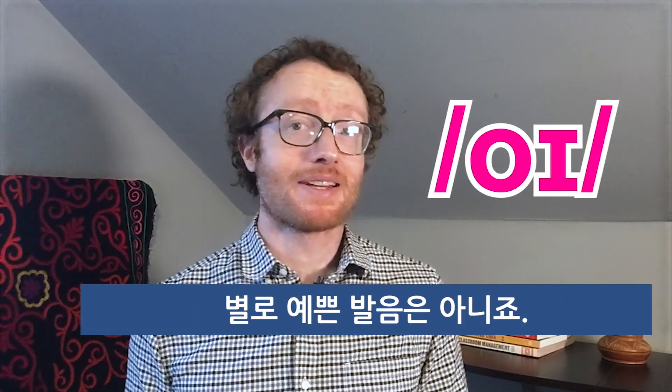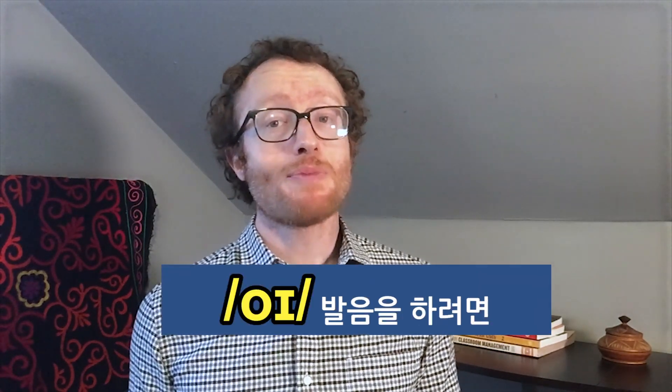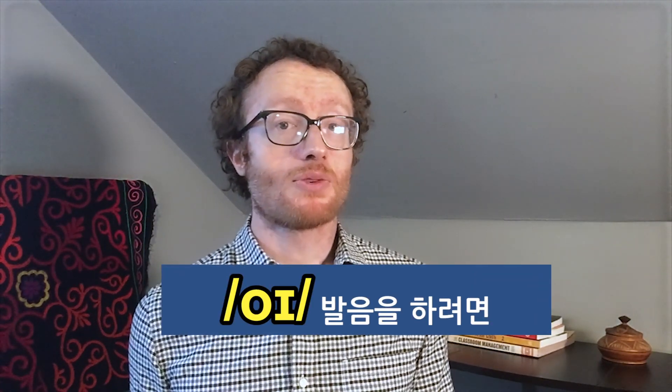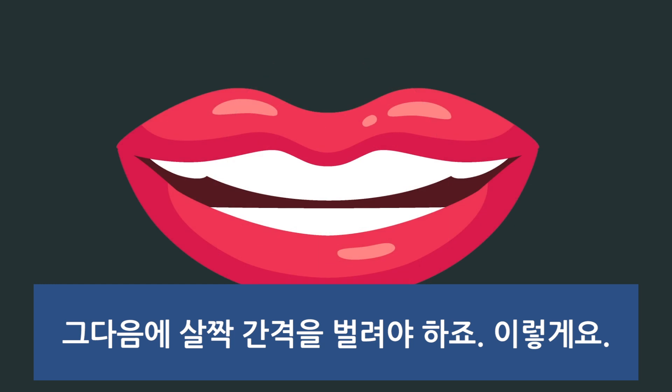It isn't the prettiest of the vowel sounds, but you need to learn it. To make the oy sound, your lips should begin in a slightly rounded position. Then they should move slightly apart like this: oy, oy.